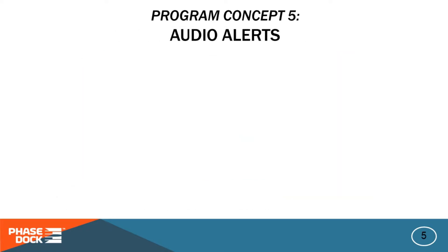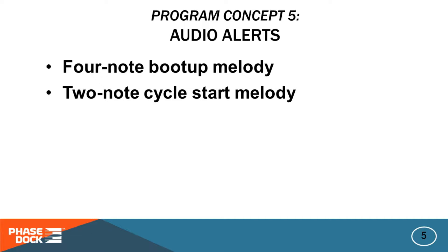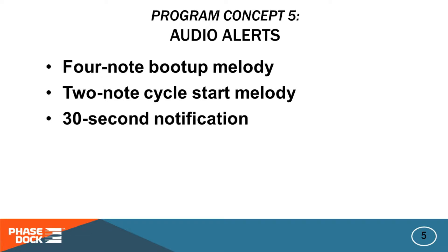When we demonstrate the program, be sure to listen for a number of audio alerts that inform the user when something is about to happen. A four-note melody at startup lets you know that the program is booting properly. A two-note melody when you hit RUN to start a cycle lets you know that the controller heard you. Three high-pitched beeps sound at 30 seconds before the end of a cycle, and two high-pitched beeps sound 10 seconds before the end of a cycle — make sure you're ready to raise or lower the folding arm.